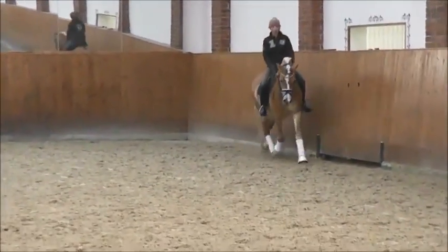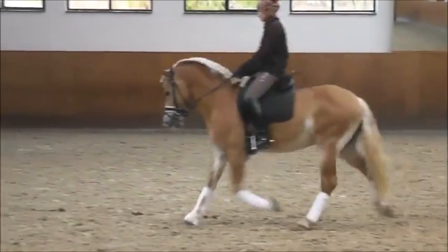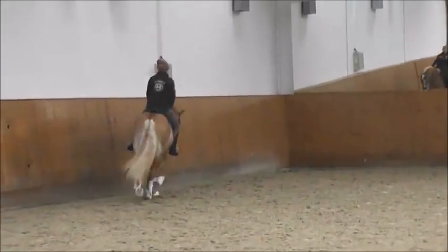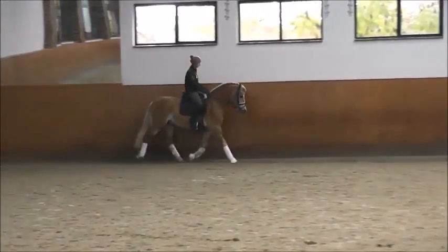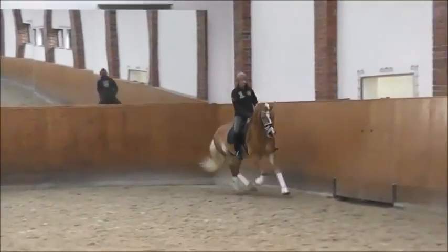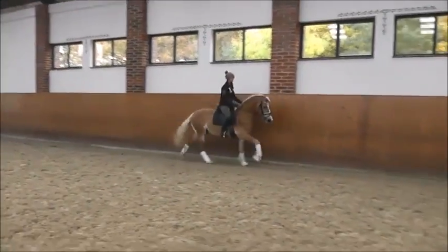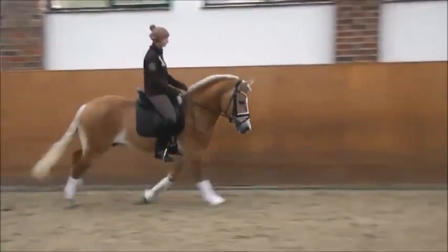You can also do it without the draw rein. Do one more canter, and then go one straight line, and then on the circle. It's very good. And straight there, yes, and here you go on the circle — you must also learn to do a little bit straight.